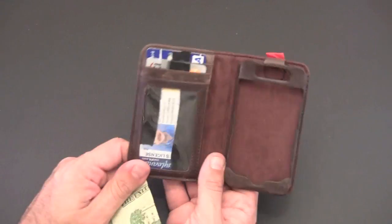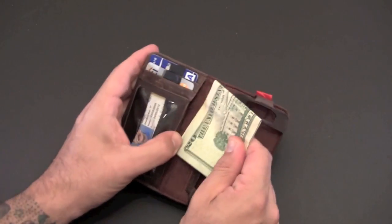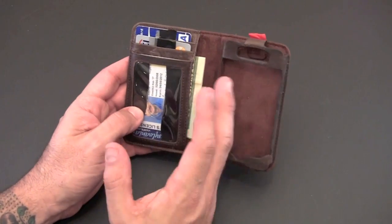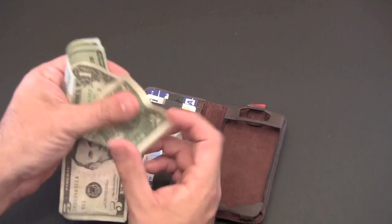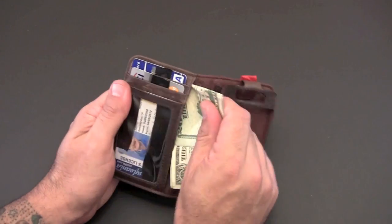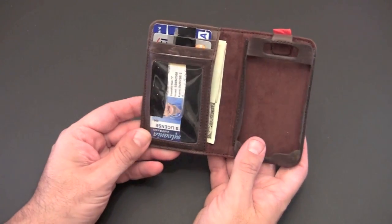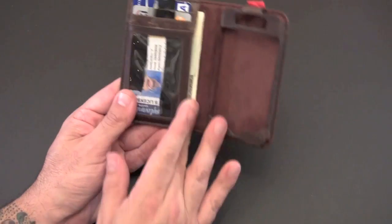The remaining thing I put in there is cash. When I first got the wallet I folded my cash the standard way and slid it in, but it felt a little thick and protruded a bit. I found that if I folded it differently it fit in better and I was actually able to fit about seven or eight bills in here comfortably, and it closes a little neater folded that way.